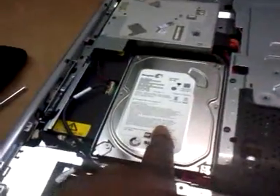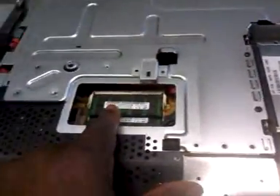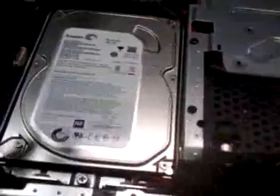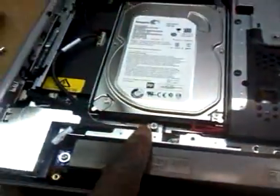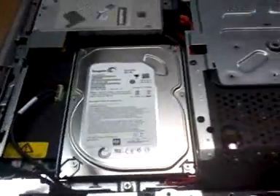Here's the hard drive right here, and here's the memory. To remove the hard drive, there are three screws you will need to remove — one here and two on the side. Once you take those screws off, you should be able to pull the hard drive out, and that's it.